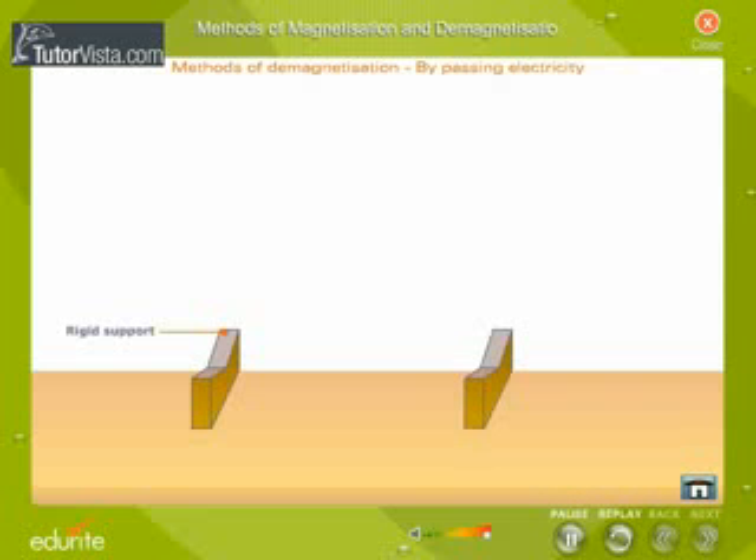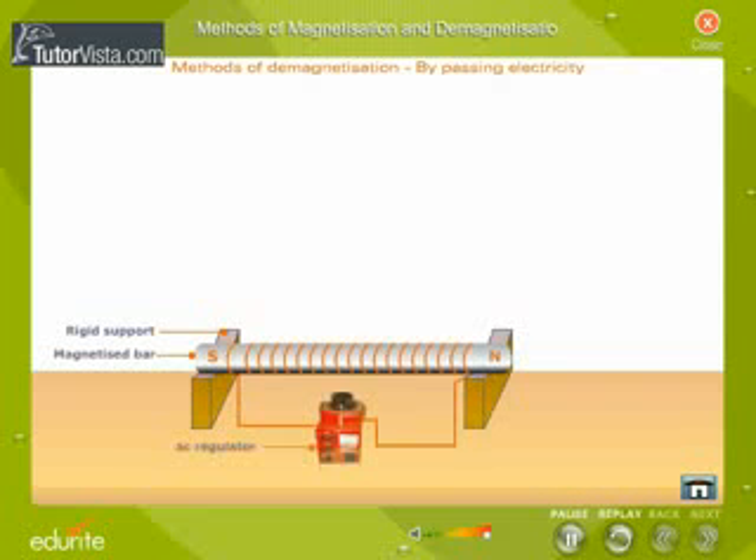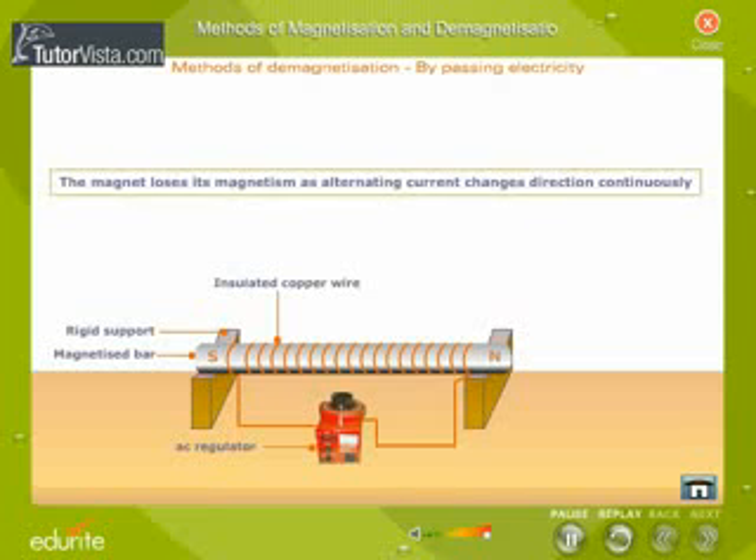By passing electricity: place the bar that has to be demagnetized inside a long coil of insulated copper wire in the east-west direction. Connect the copper wire to a source of alternating current. Switch on the circuit, then slowly reduce the current to zero. The magnet loses its magnetism as alternating current changes direction continuously. This change in direction of current disturbs the alignment of molecular magnets, resulting in demagnetization.